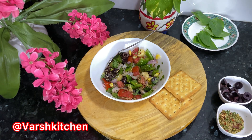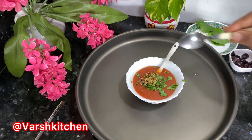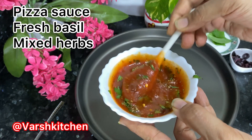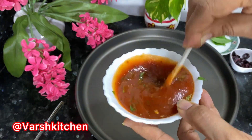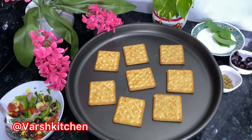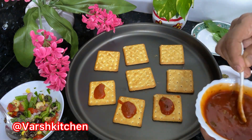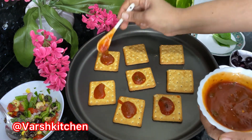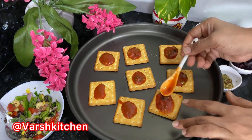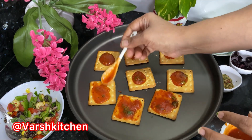Add fresh basil leaves and pizza mix to the pizza sauce. If you don't have pizza sauce, season tomato ketchup with the same seasoning. Spread one spoon of pizza sauce on each biscuit cracker. After adding sauce and vegetables, bake it — the biscuit stays crispy and won't go soft, giving a thin crust pizza taste.